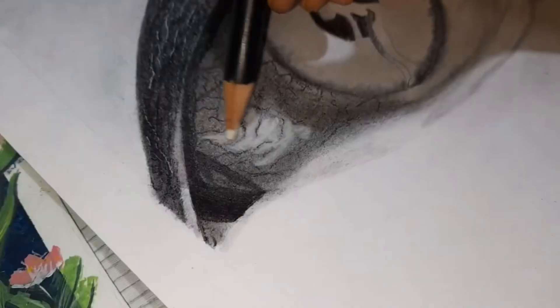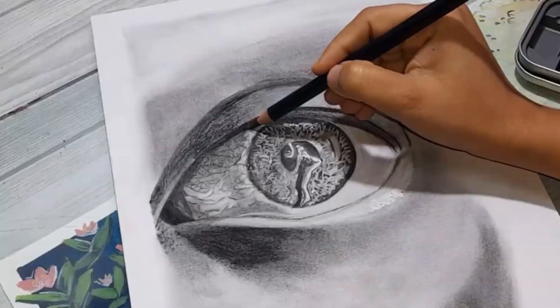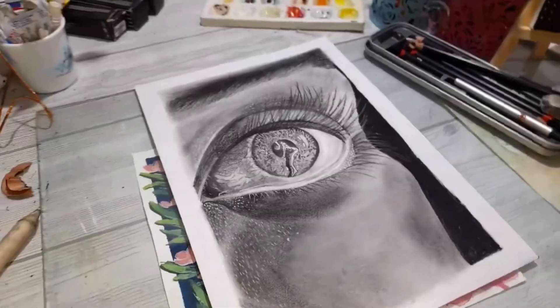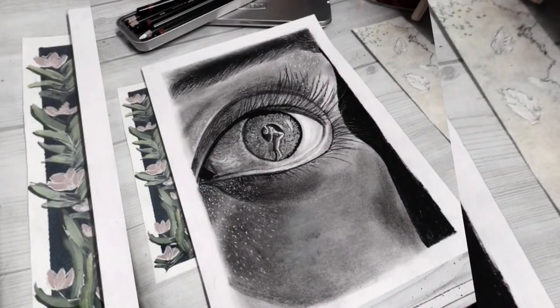Remember, the most important thing is not the tools — it's getting started and practicing regularly. The more you draw, the better you'll get. So don't worry about having the perfect setup right away. If you're ever confused, just remember: keep it simple, stay creative.